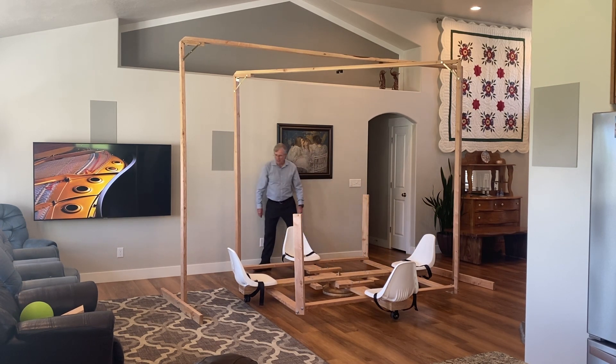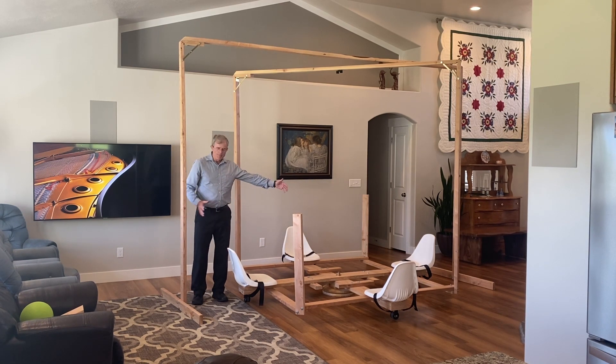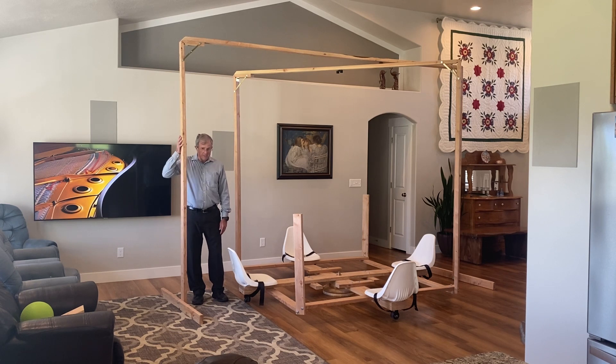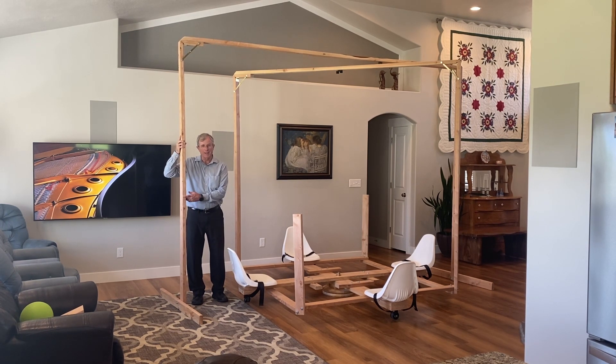So position that stationary camera mount a couple of feet to the side, more or less evenly on either side, to stay out of the way of your riders. Also, take care that nobody runs and tips the stationary camera mount over.